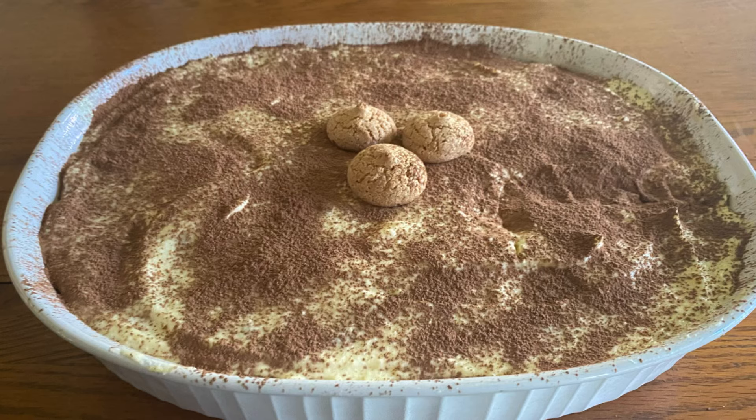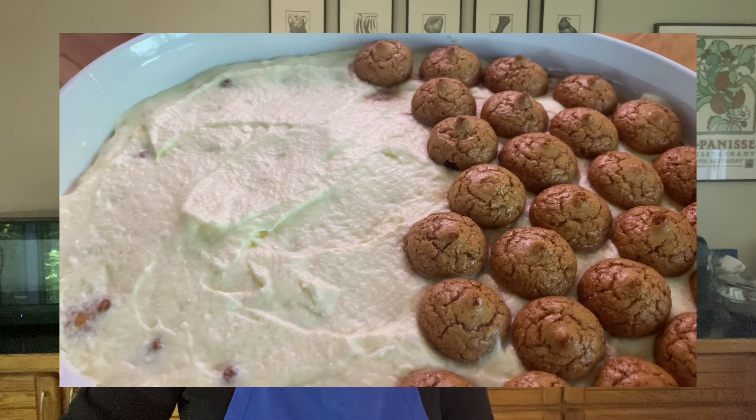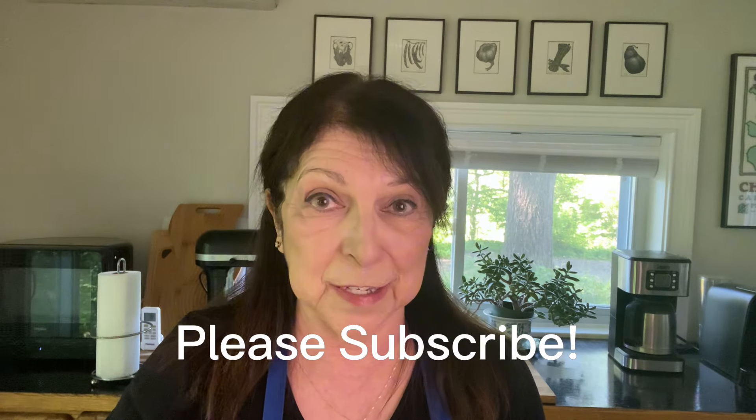I'm making tiramisu today and I'm going to be making it with amaretti cookies. I've made many recipes for tiramisu but this one's my favorite. I learned this at a Tuscan farmhouse when I was in Italy and it's by far the best. I'm adding a twist to it by using amaretti cookies which are almond based. They're not that difficult to find — take a look online if you can't find them in your local grocery store or Italian bakeries. I think you're going to really love this version.